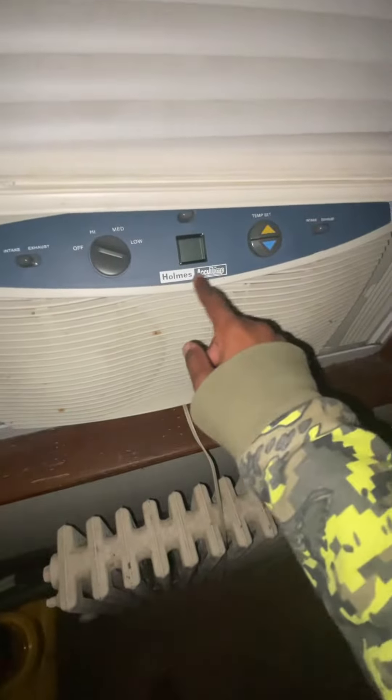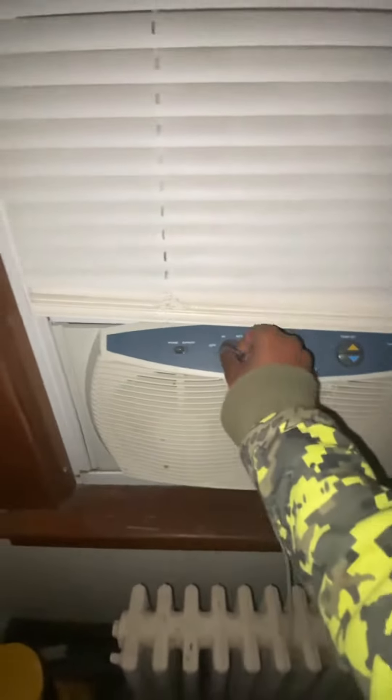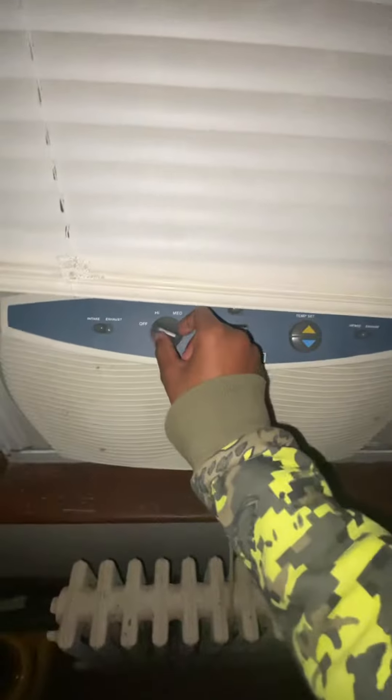I'm gonna try to talk a little quieter, but here's this Holmes AccuTemp window fan that I also got from the trash find. It has these things.